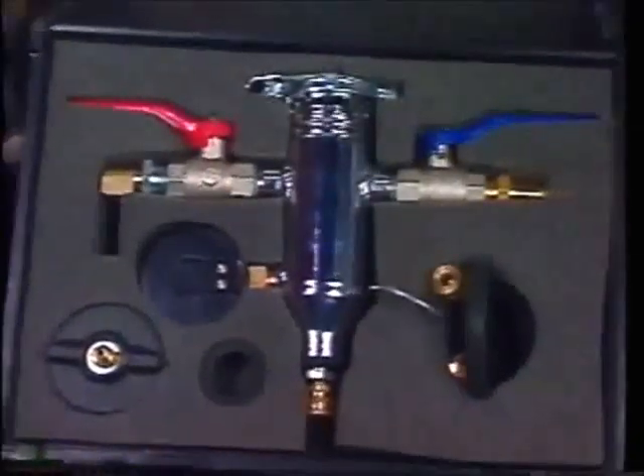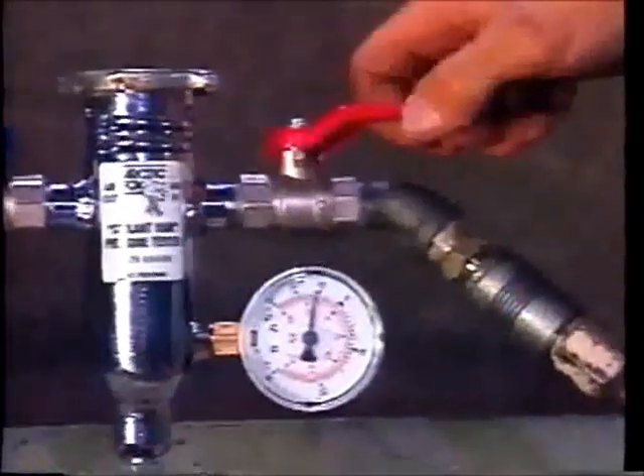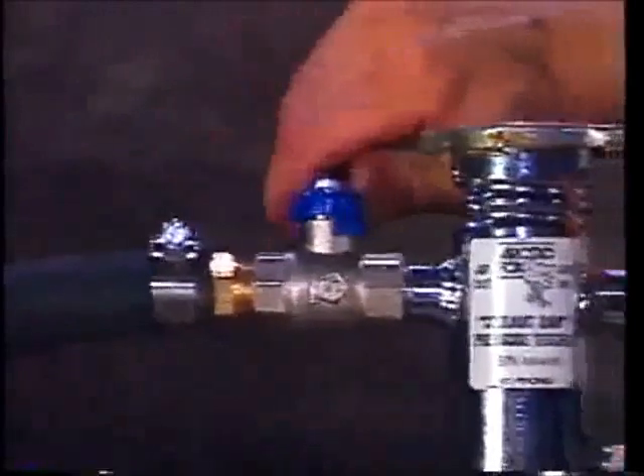It's the revolutionary coolant dam pressure tester. Using shop air, the coolant dam creates a vacuum to hold back the coolant when plugs or valves are removed. Once the coolant system is secure, the tool functions as a pressure tester to check the integrity of the system.